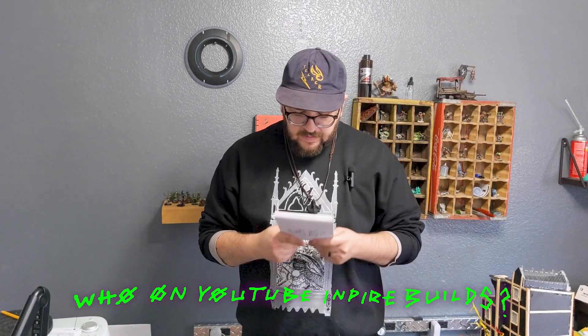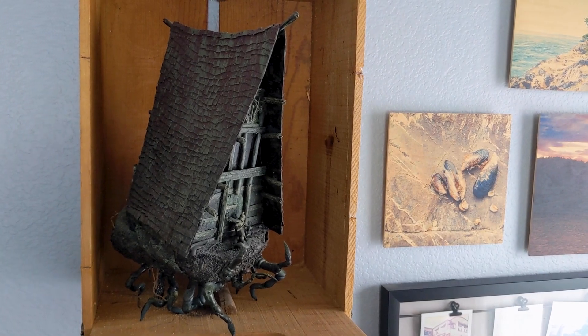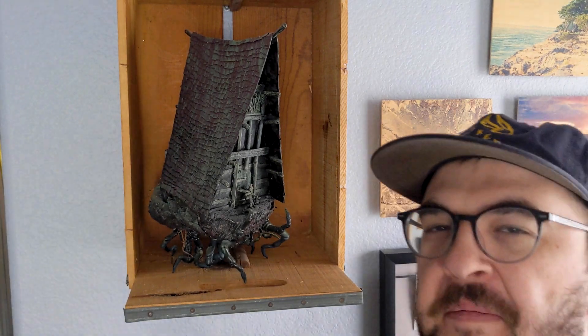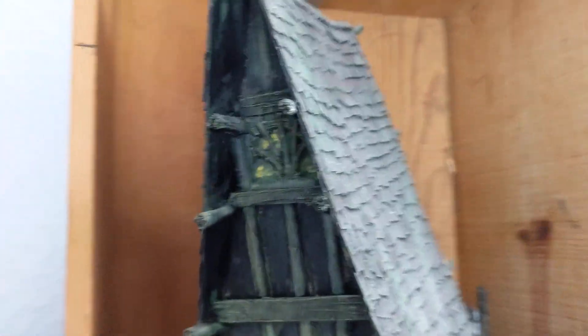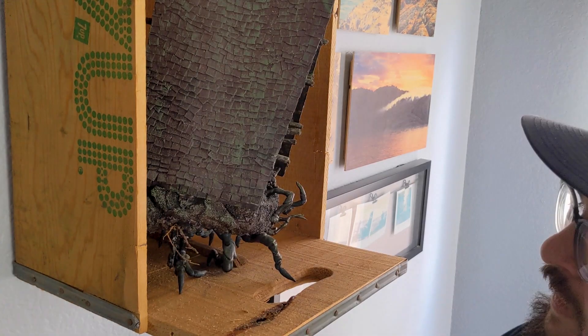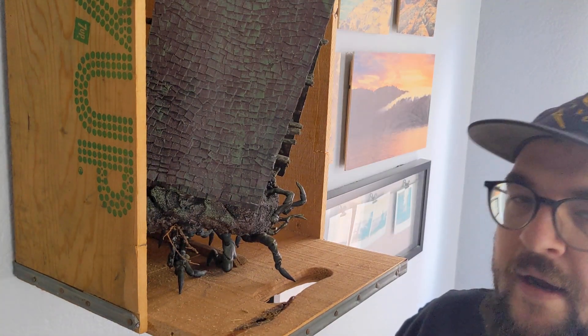Who on YouTube inspires your builds? I have something else to show you. This is my first entry into Monster Bash. Monster Bash is a yearly event created by Mistcast. If you're talking about noob stuff, this is the first terrain thing I've ever built and it's insane. It's freestanding with tiny little spider legs — it's a Baba Yaga's hut with spider legs on it. Mistcast is the answer. I love every single one of his videos. He'll be in the description. Mistcast is hugely inspiring to me.